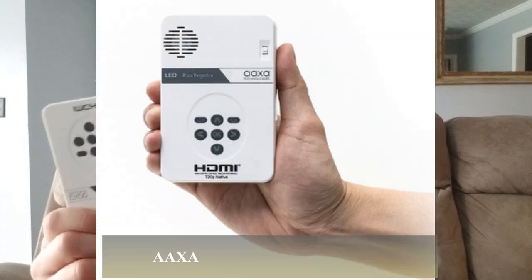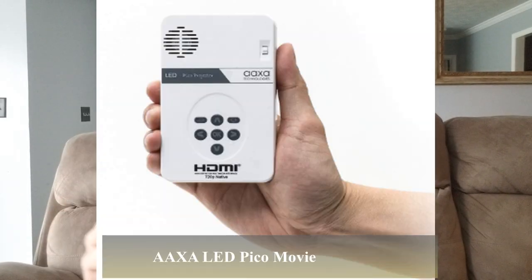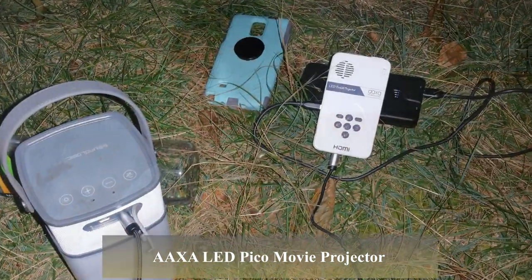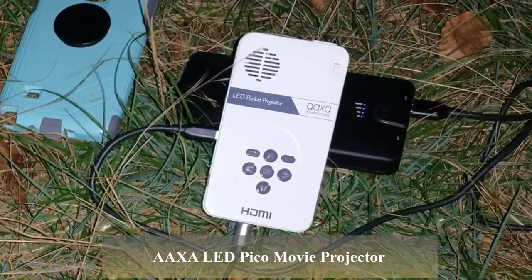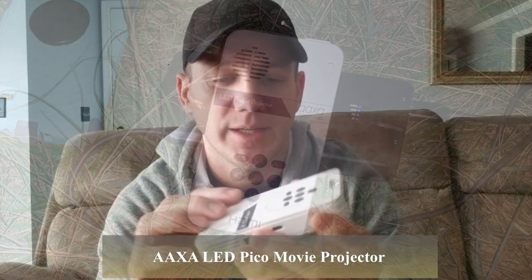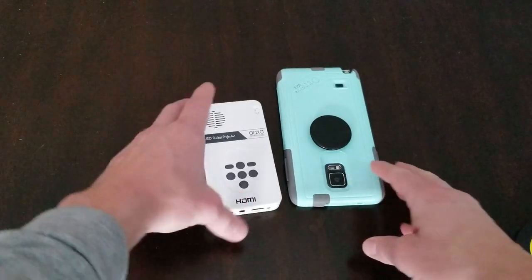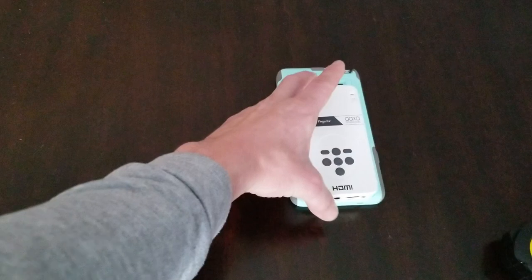Hey, this is Coach Bill from Rayon5, and I have a new nice little product that I'm going to introduce to you guys. This is the Movie Projector. And this is one of my items that I take backpacking. If you want to get some entertainment while you're out there in the woods, or you just want to go over to a friend's house, or you're doing a PowerPoint at school or at work — a movie projector that fits in your pocket, pretty simple to use.